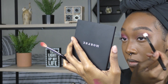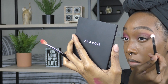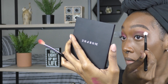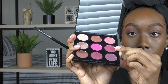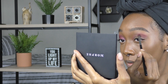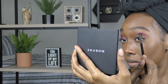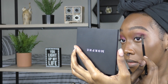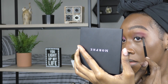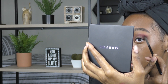Now I'm just going to take a fluffy blending brush to work out any harsh lines that I've created. Now I'm going to go into this next shade with a small tapered blending brush and work that shade right underneath that first shade. I'm going to focus this color in the outer V of my eye and also work it into the center of my lid and towards the inner crease of my eye.